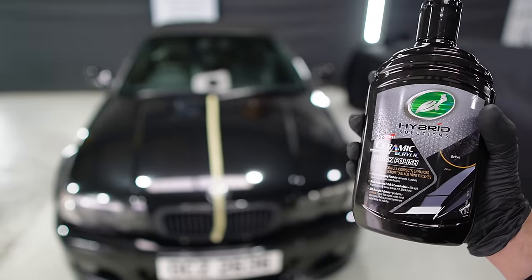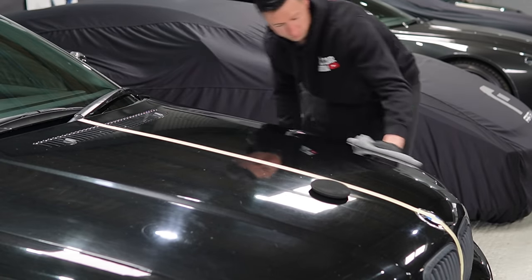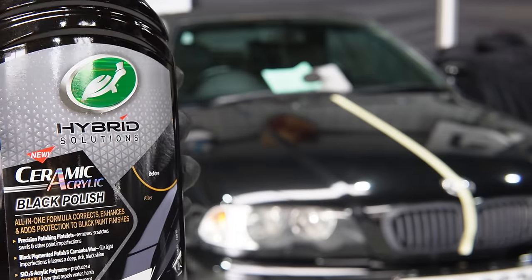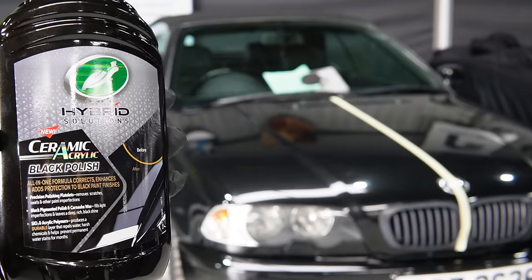The best way to describe this product, simplified as much as possible, is to think of it as something a bit like Auto Glym Super Resin Polish with black bits in. This is an all-in-one — it's going to remove swirls, minor scratches, and a bit of oxidization. They've added two key ingredients: SiO2 and acrylic polymers, which give you more durability and an extended level of gloss.